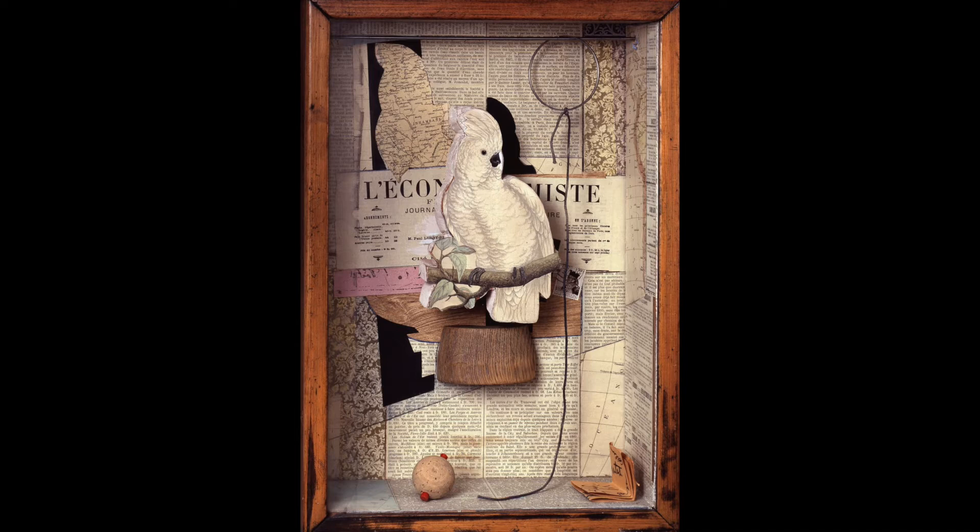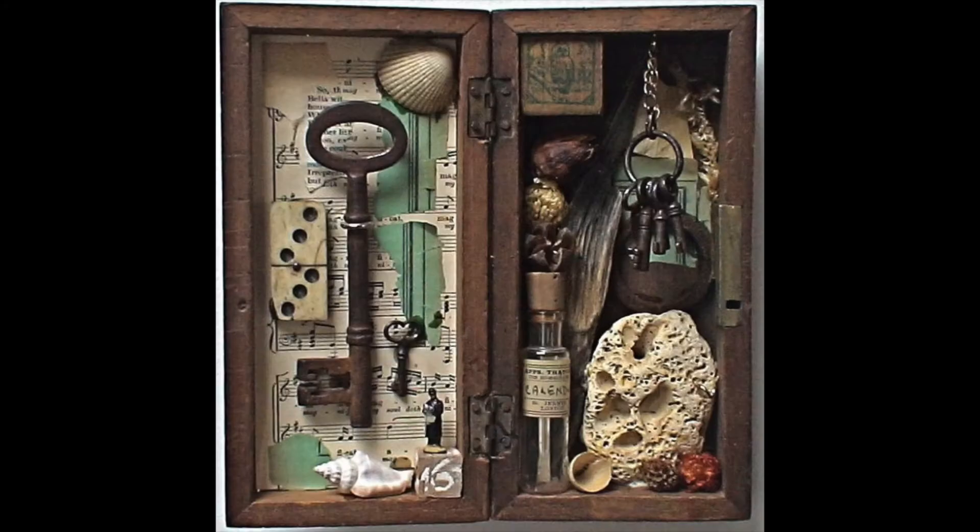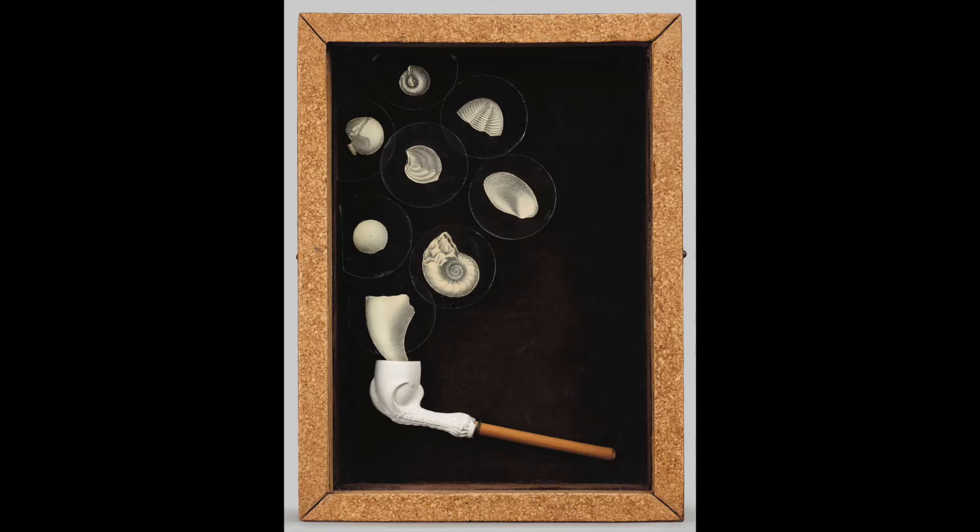Joseph Cornell, 1903–1972, the undisputed master of assemblage art. Cornell said his works were based on everyday experiences — the beauty of the commonplace. An insatiable collector, he acquired thousands of examples of printed and three-dimensional objects. With these items and using discarded wooden boxes, he created magical relationships by seamlessly combining contrasting images.